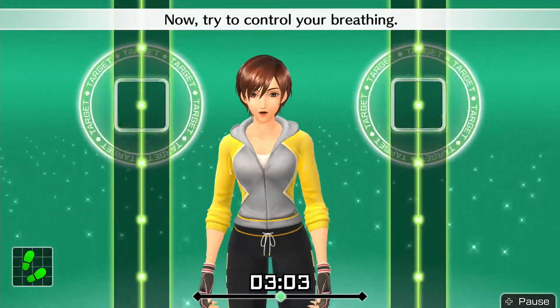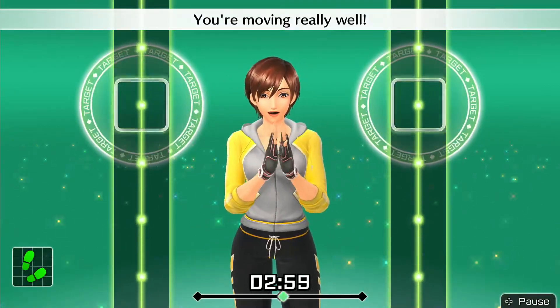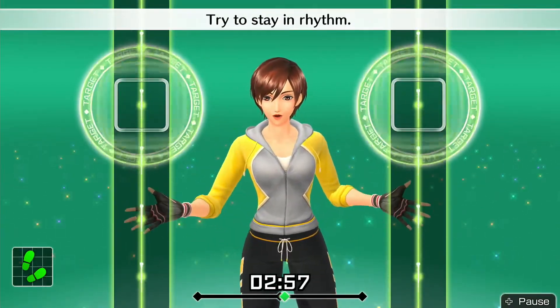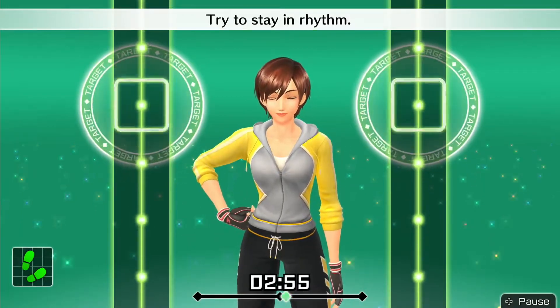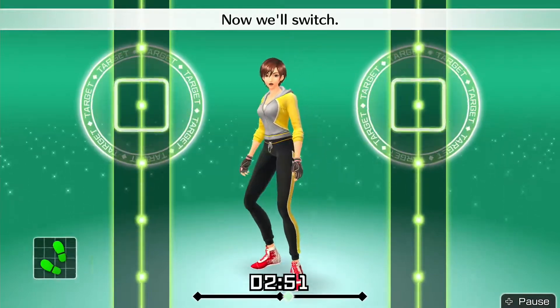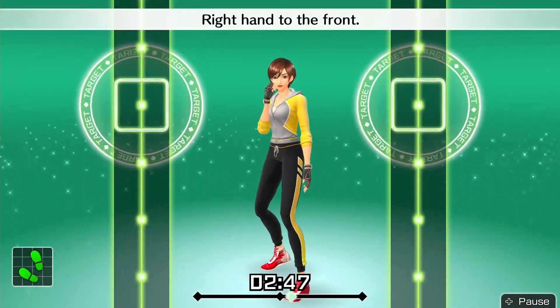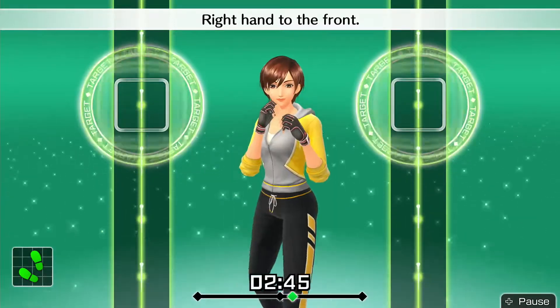Alright, that's good. Now try to control your breathing. You're moving really well — try to stay in rhythm. We're going to keep going at this pace. Now we'll switch: right foot forward, left foot back, right hand to the front. Do it in rhythm.